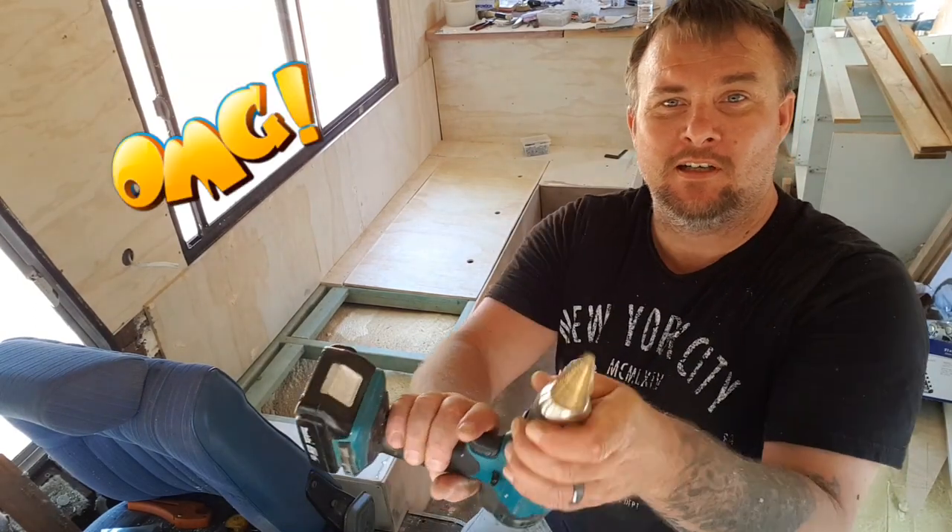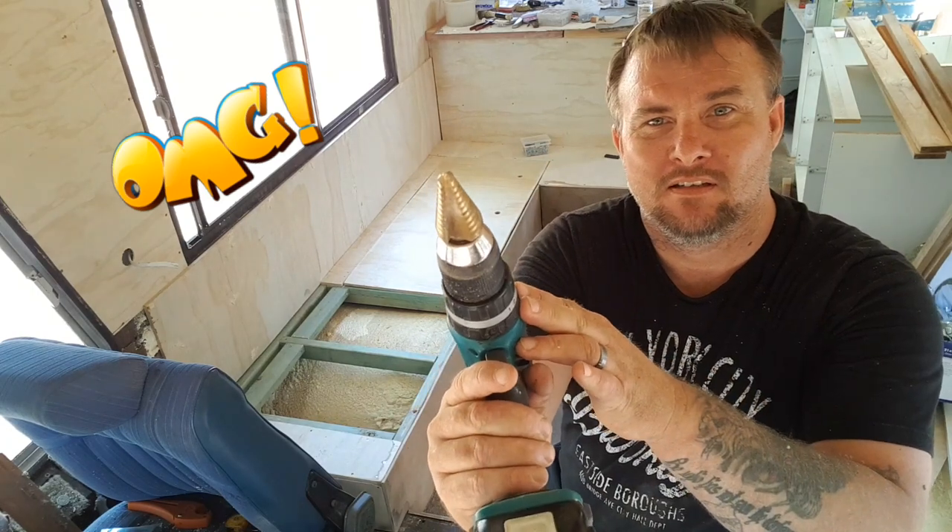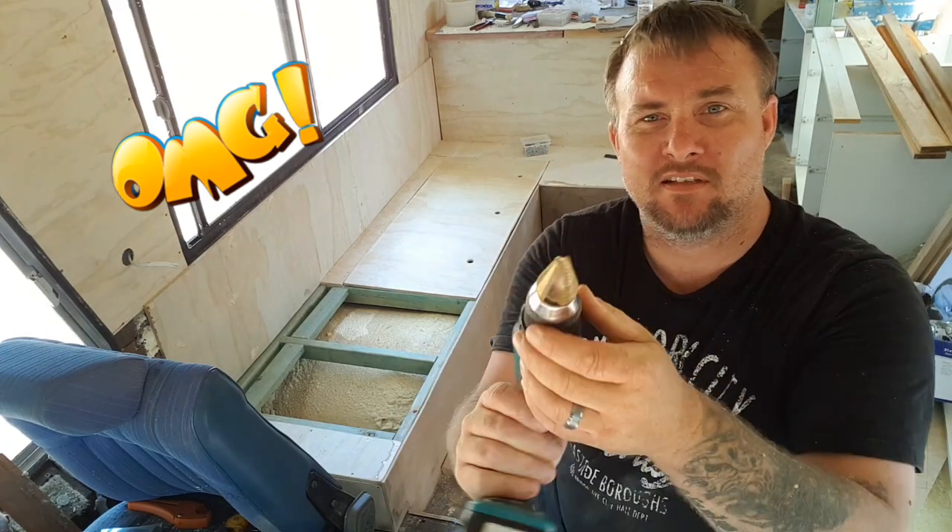I'll tell you what, these hole saws are pretty good, eh? Good for metal, wood, plastic — anything.